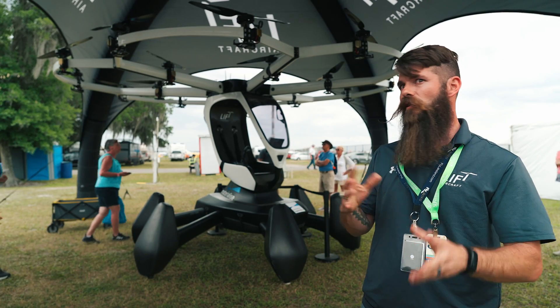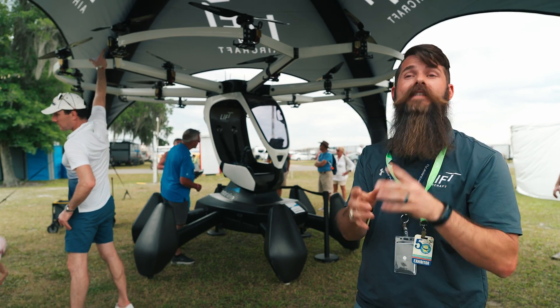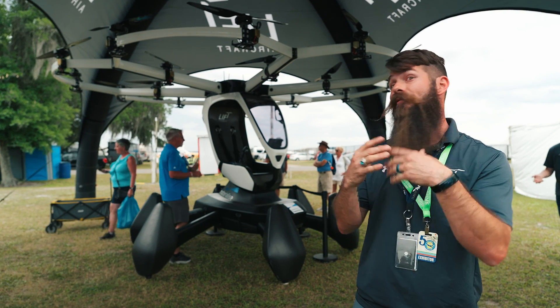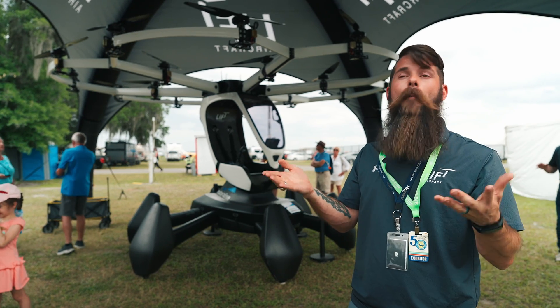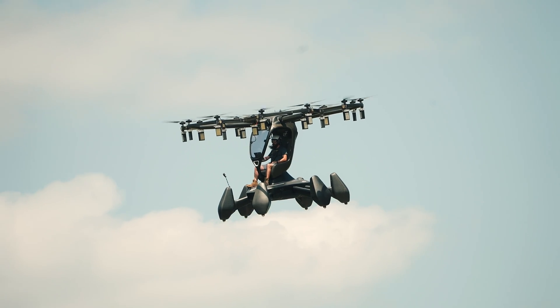In that 8 to 10 minutes, you're looking at traveling — right now in our beginner mode, which is what most people are coming to fly — about five miles an hour. We keep you in a pretty tight area. The aircraft is capable of doing a lot more than that, but we haven't flown it all the way out to the edge of its envelope yet.